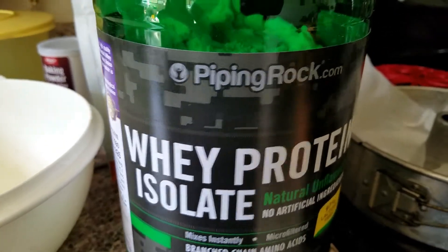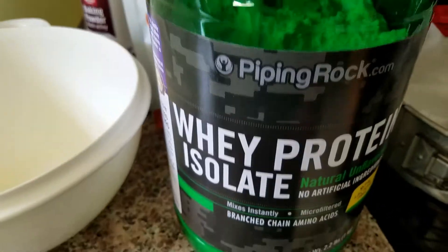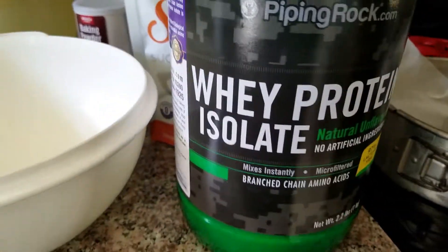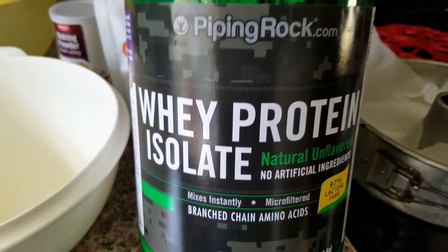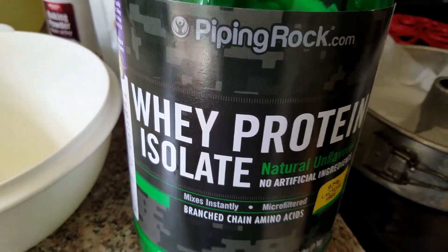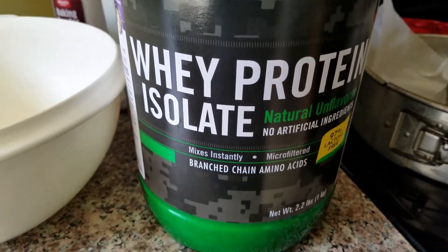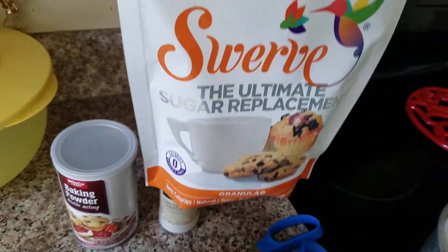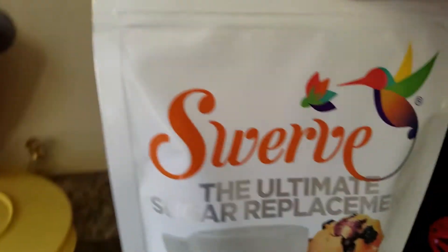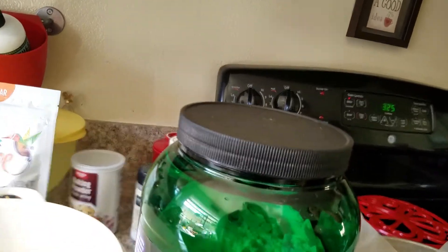I highly recommend that if you can't afford or don't want to buy products from Trim Healthy Mama — I understand they're hard on the budget, but the products do last a long time. If you buy something from Trim Healthy Mama you have to pay for shipping, but they last a while. I got this at Sprouts on sale for around $6.50, and it's erythritol. This Piping Rock whey protein isolate is just protein.